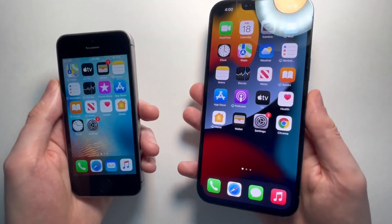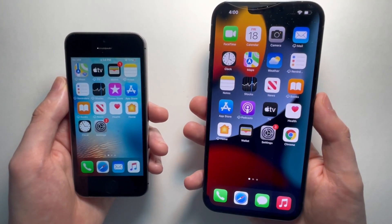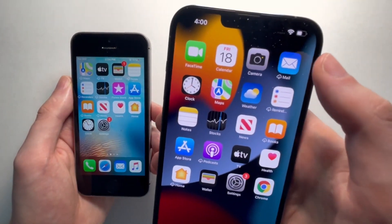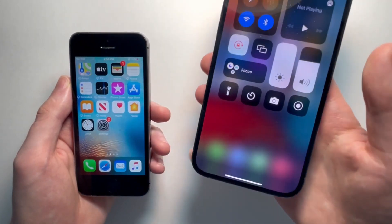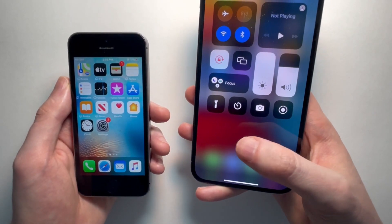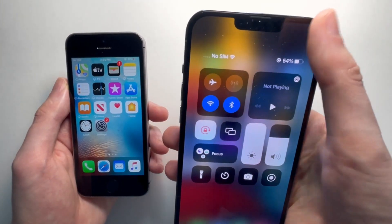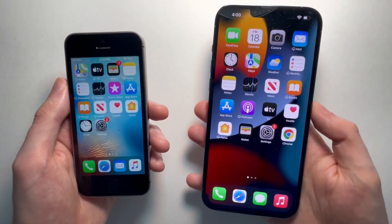Now for the new model — again, no home button — so this is the iPhone X and newer. All you're going to do is swipe from the top right. From here, once again, you can press on a blank space. So again, that's swiping from the top right towards the middle, or you can also swipe up to exit.